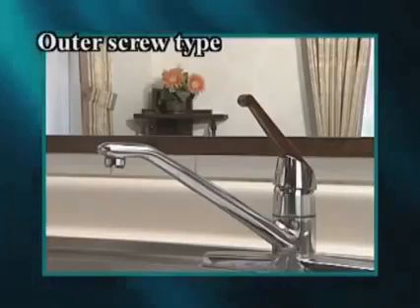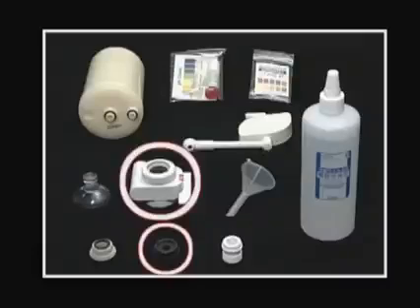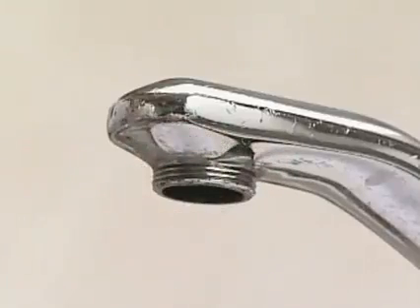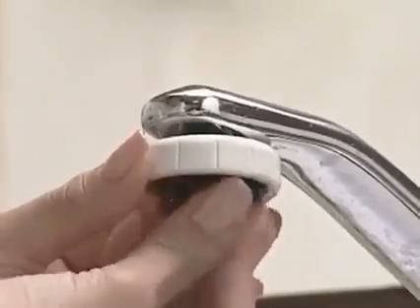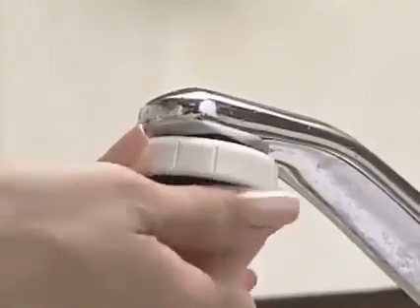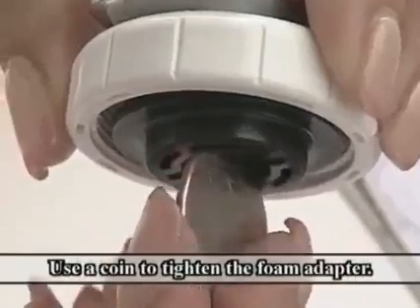Next, we will show you how to install the outer screw type foam adapter. These are the accessories for use. First, remove the old faucet already affixed there. Set the fixing nut and foam adapter packing into the faucet. Check correct screw size and then tighten the foam adapter at the end of the faucet. Use a coin to tighten the foam adapter.